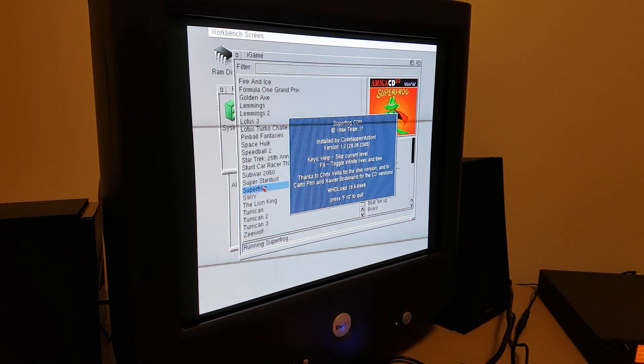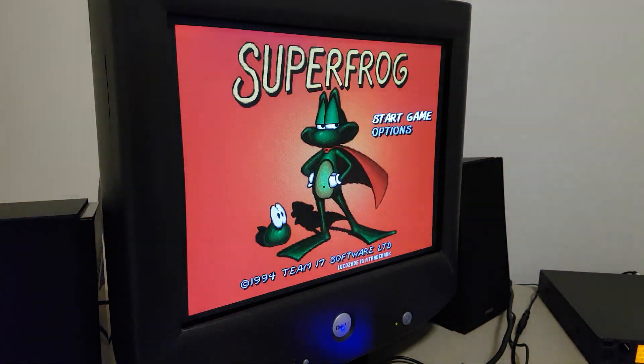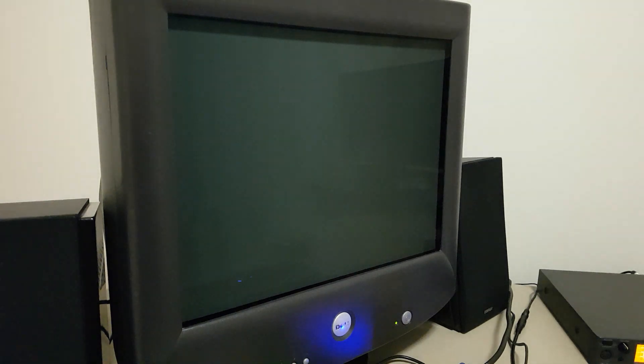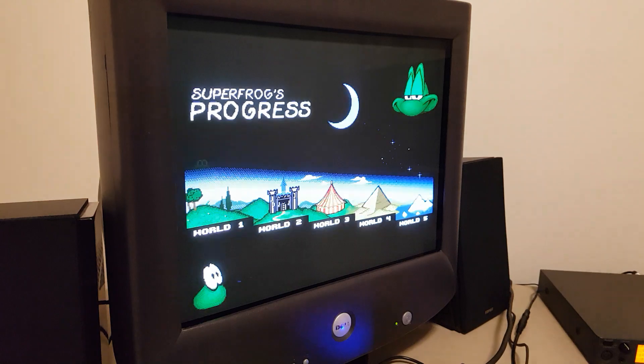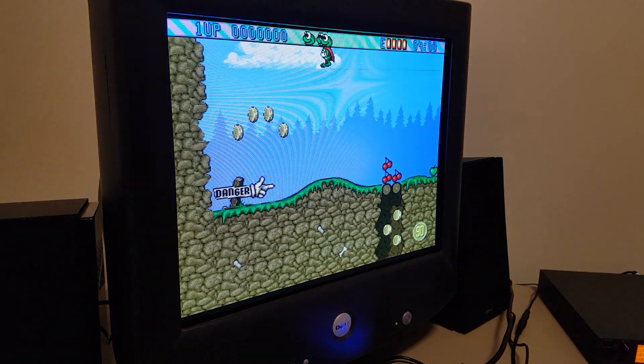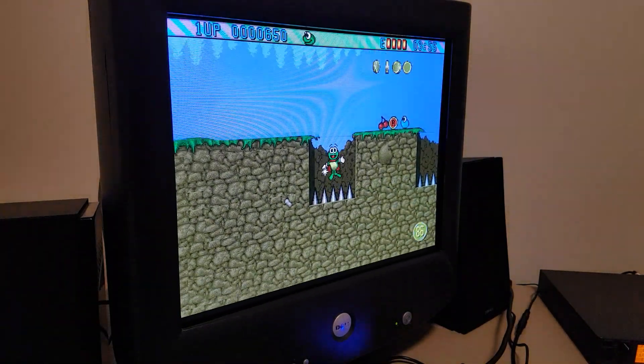I'm still waiting to get a proper Amiga USB joystick — that would be a good one to get. Let's see a very good game. Let's go.